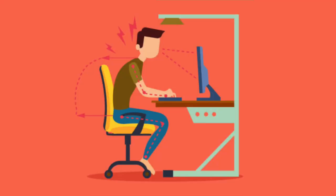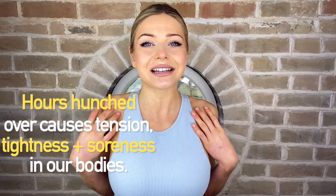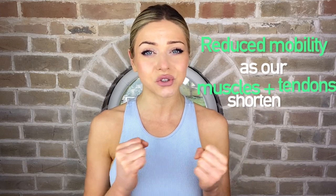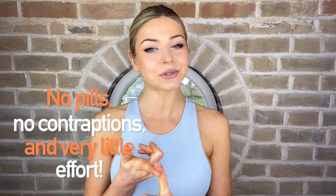Sitting for hours on end hunched over our desks, over our virtual and real chip stacks can cause a lot of tension, tightness and soreness in our bodies. All of this sitting leads to reduced mobility as our muscles and tendons shorten, which is no bueno. But not to worry, as I have a very simple remedy for all of this, which requires no pills, no contraptions and very little effort on your behalf.